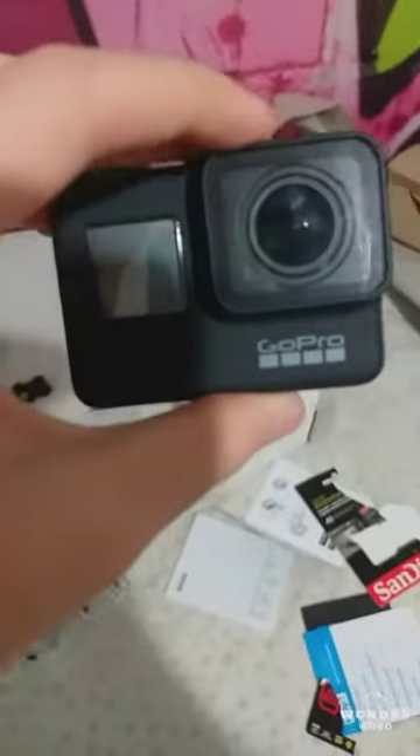Hey Google, brighten the light by 100 percent. Okay, so now it's much lighter. This is the GoPro itself — you've got 'GoPro' on the front and at the back there would be a sticker. I watched a guy on YouTube who said to use sellotape, stick it on the sticker, peel it off and it'll come off.